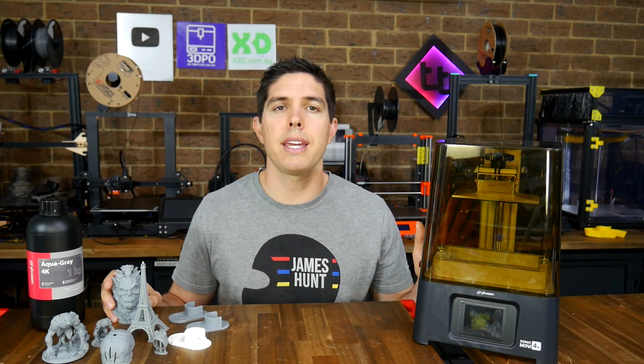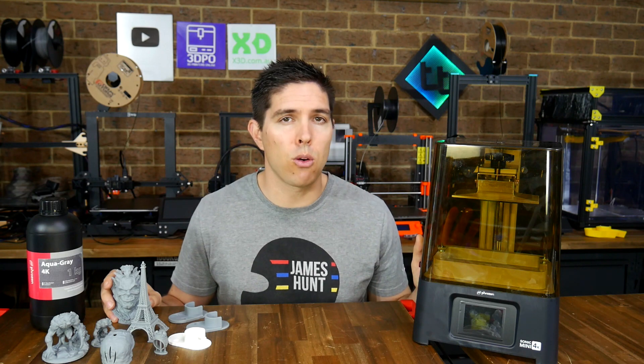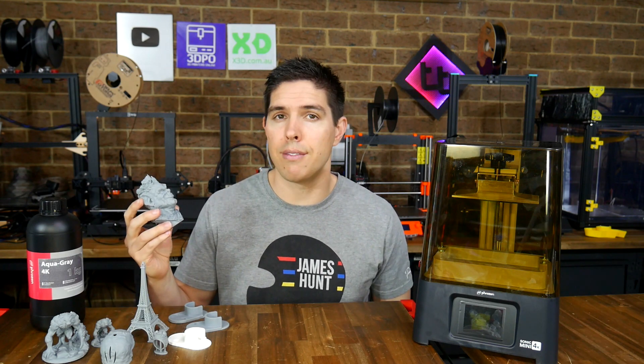Fast monochrome resin printing, now with 4K resolution. This Frozen Sonic Mini 4K has produced some of the best 3D prints I've ever done.